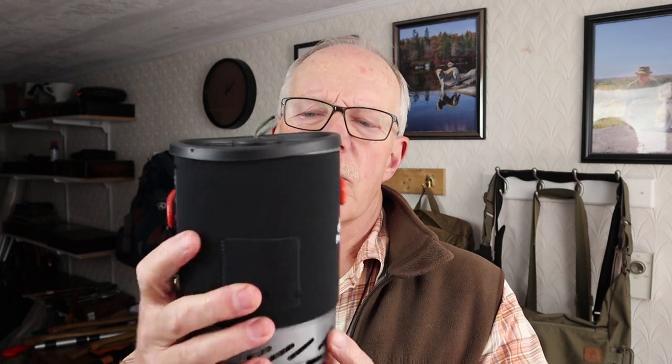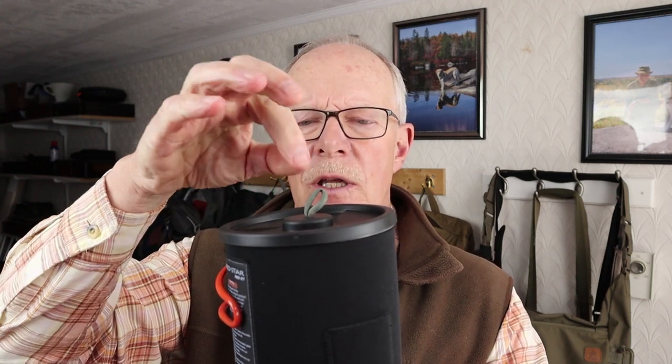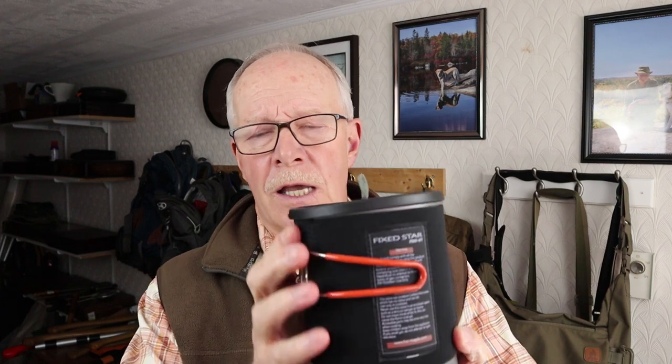Very similar to my experience with other Fire Maple pots with a heat exchanger — the lid can be locked down by press-fitting it, but I'd recommend against doing that while cooking because it can be a bit challenging to get off. The way I use it is to lay it on loose on top, and with that little paracord modification I made, it's a lot easier to lift off without risking burning your fingers. As far as the fold-out butterfly handles go, they work just fine, just like any other pot with handles of that nature.